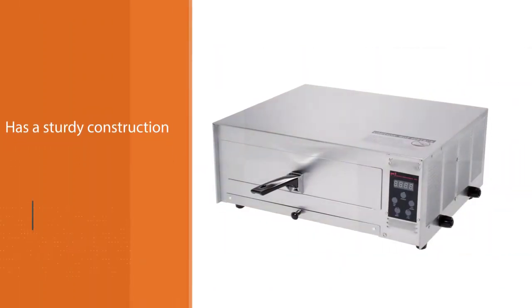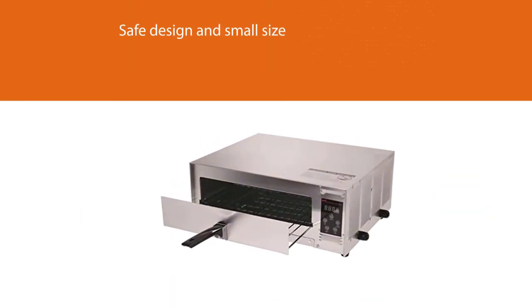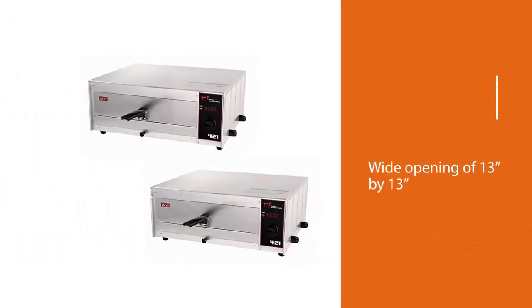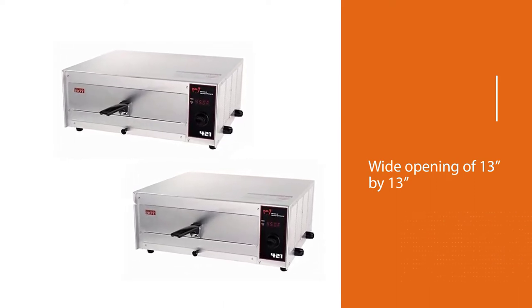Its safe design and small size make it suitable for indoor use, and you can easily store it away when you're not using it. It has a wide opening of 13 by 13 inches that makes it easy to cook almost anything in it, and with two heat settings there is practically no limit to what you can bake inside it.